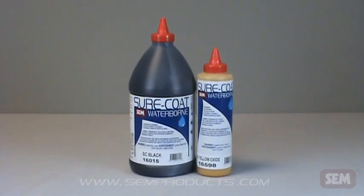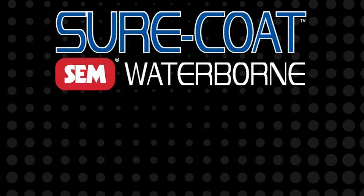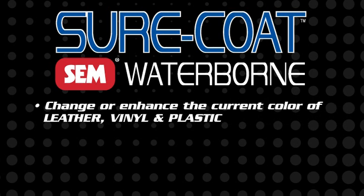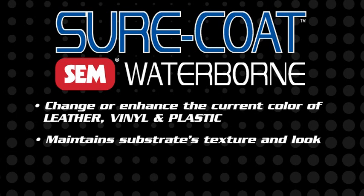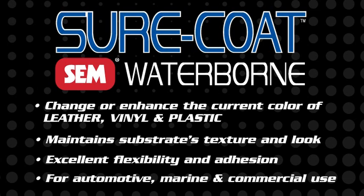The Sure Coat Waterborne Coating System allows you to change or enhance the current color of leather, vinyl, and plastic while maintaining the texture and look. Sure Coat offers excellent flexibility and adhesion for a variety of interior automotive, marine, and commercial applications.